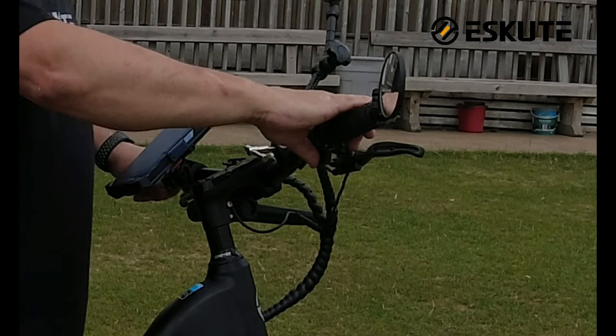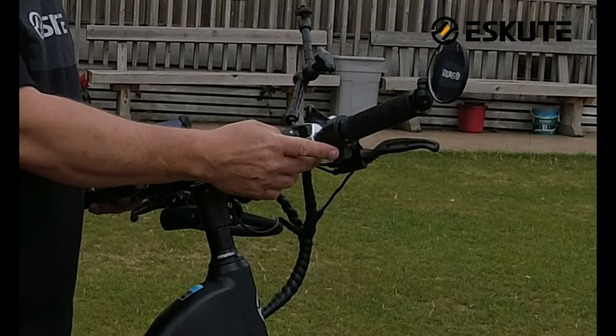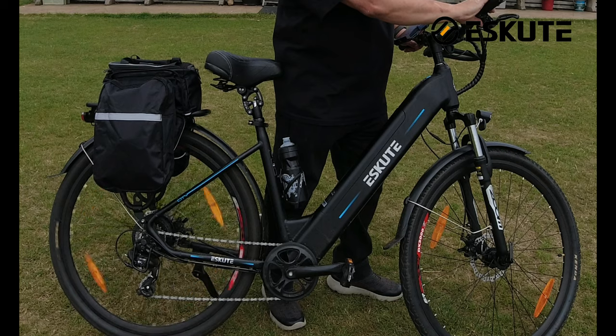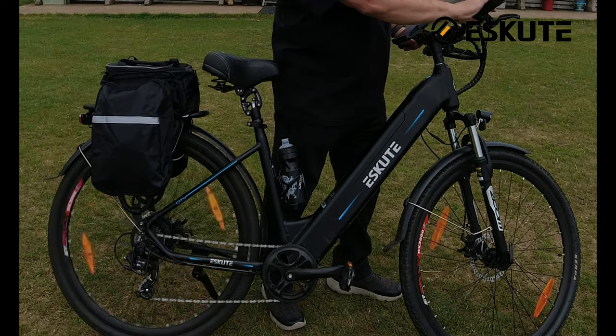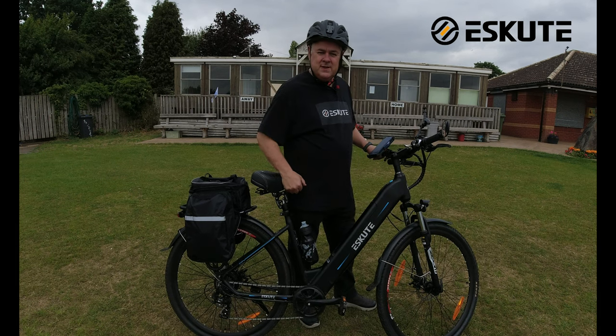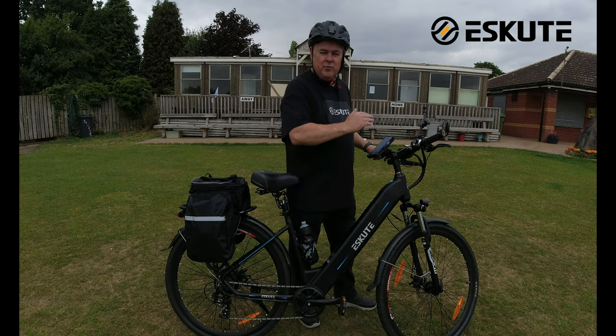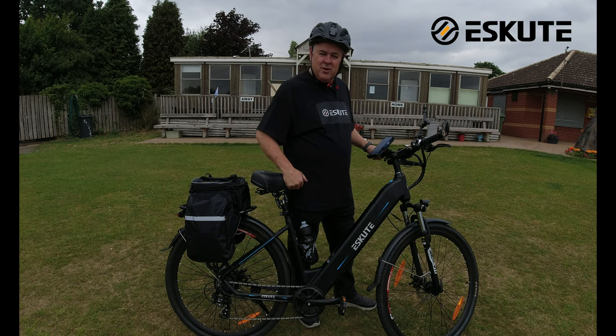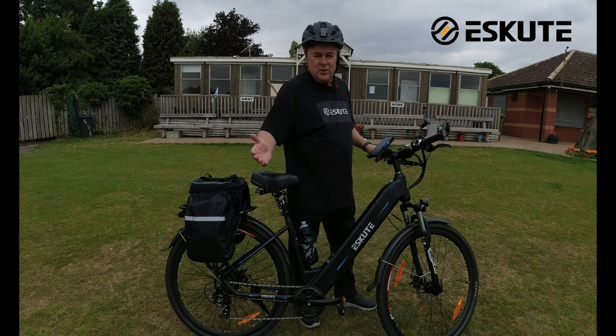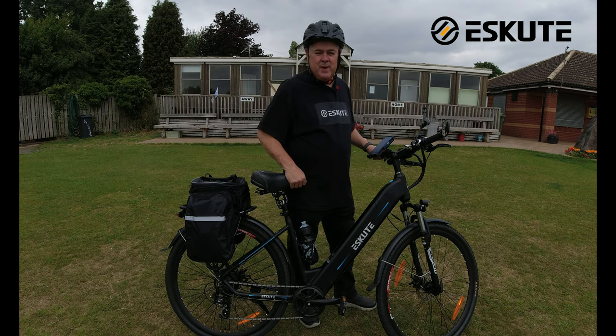Next, I've purchased the eScoot throttle — as you can see here, if I press it the back wheel spins. I find it really handy for pulling away at lights or starting on steeper hills; it just gives you that confidence to get away in traffic. I do recommend the throttle, it is very handy. Note: it is not legal in this country, so please remember that and use it at your own risk.